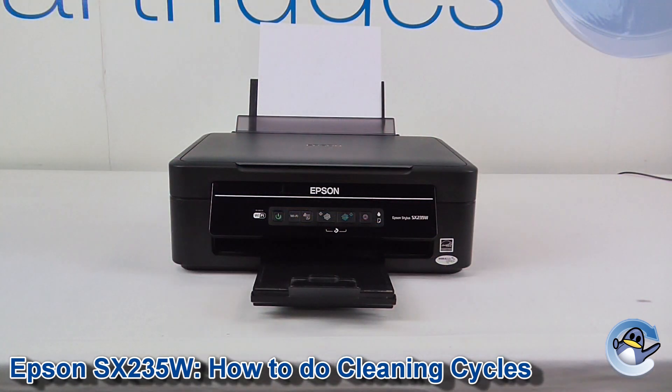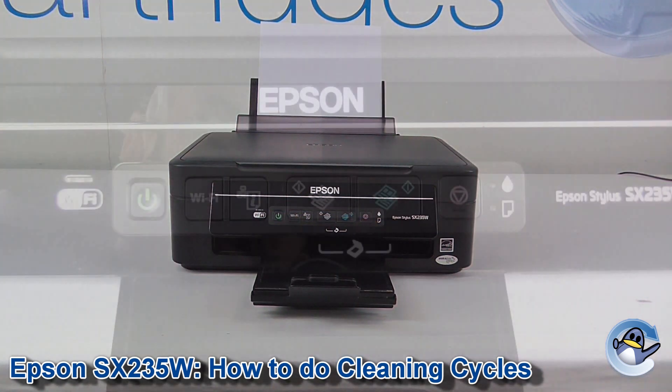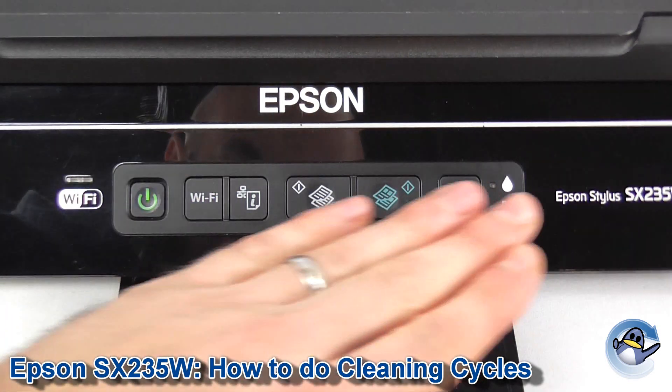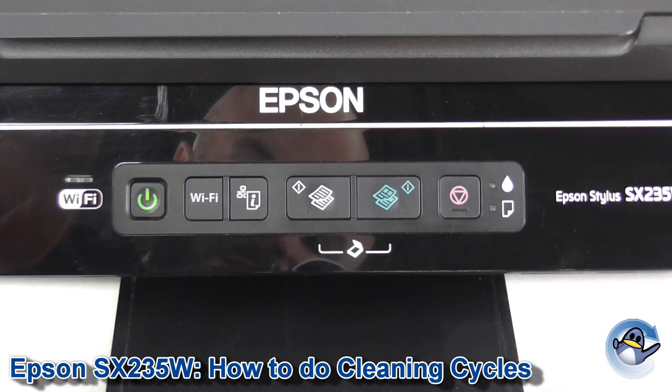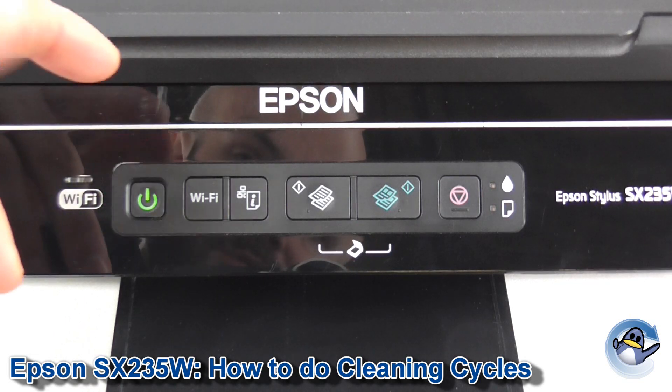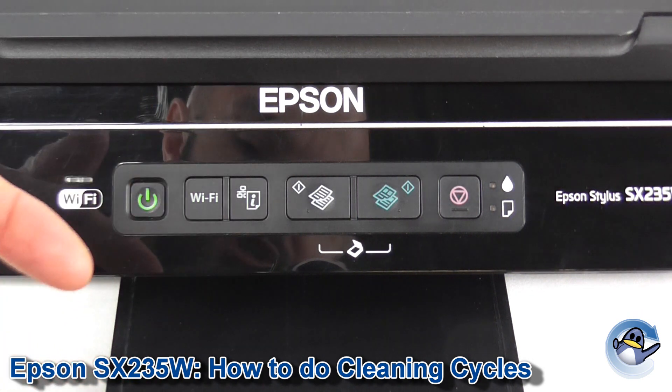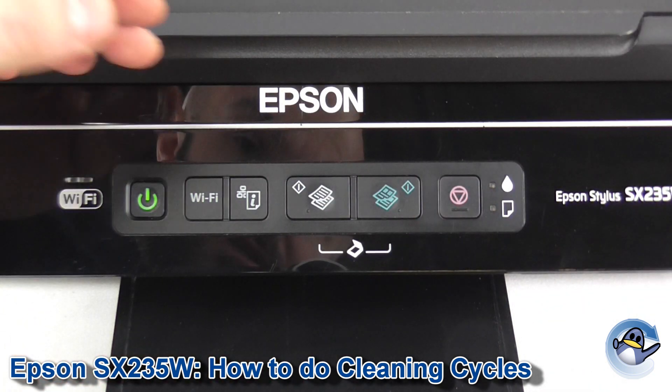Hi, today I'm going to show you how to do a cleaning cycle on an Epson Stylus SX-235W. This is quite simple and can be done from the printer itself, just using the buttons on the front. Doing these cleans pushes ink into the printer's printhead, hopefully dislodging any ink that has dried or congealed there and leaving stripes or whatever across your prints.